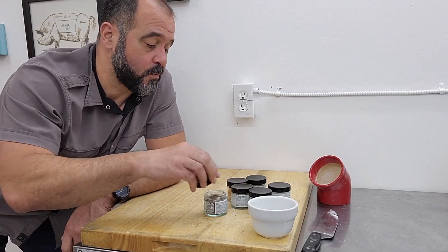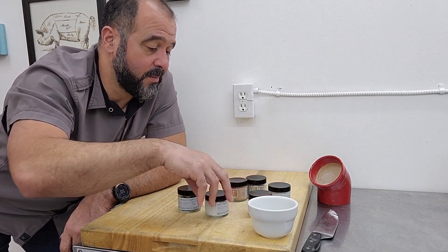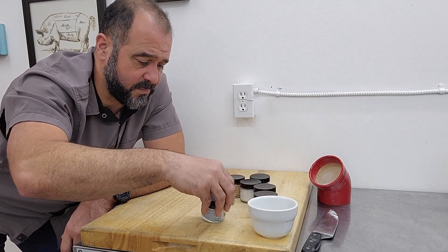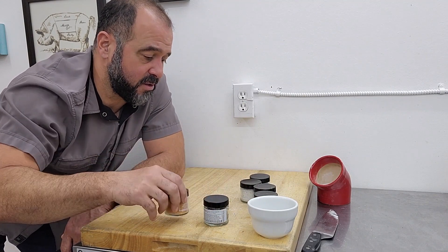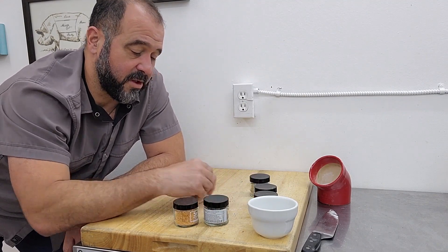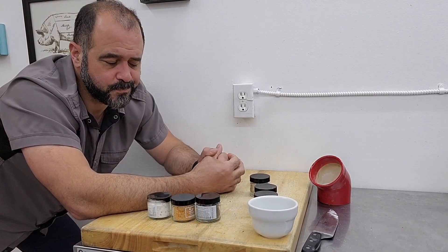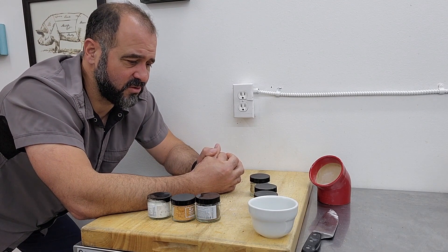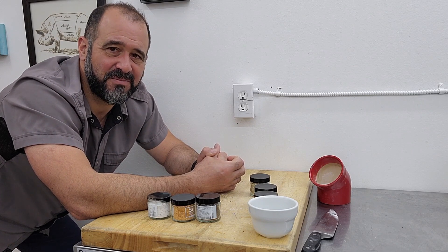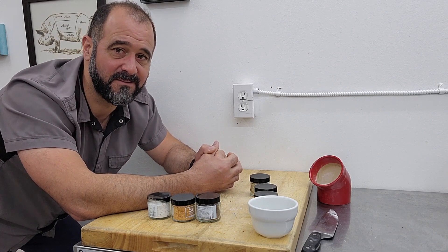My favorites here are definitely the truffle salt, but that's low-hanging fruit. So let's talk about the espresso salt — very good — the sriracha salt — very good — and of course the truffle salt. Kind of an interesting addition to the pantry. Well, give it a shot, keep an open mind. Alright, this is Chef Mark. Thanks for joining me on this unboxing video. Take care.